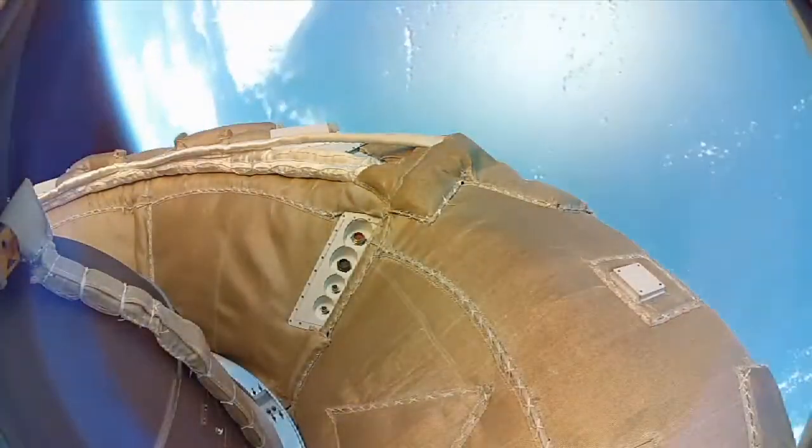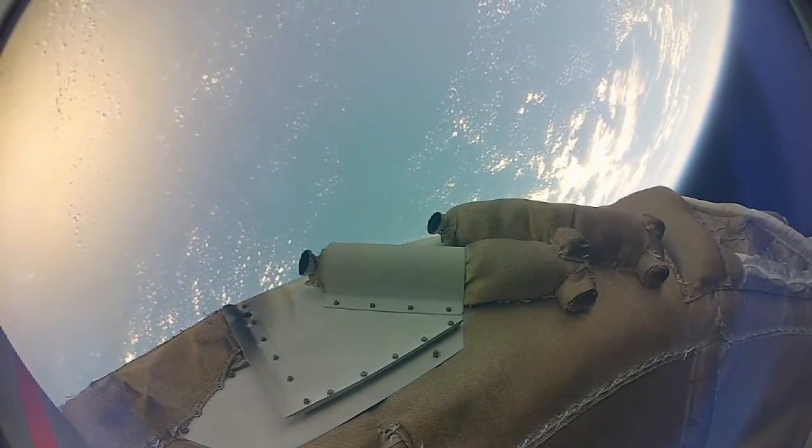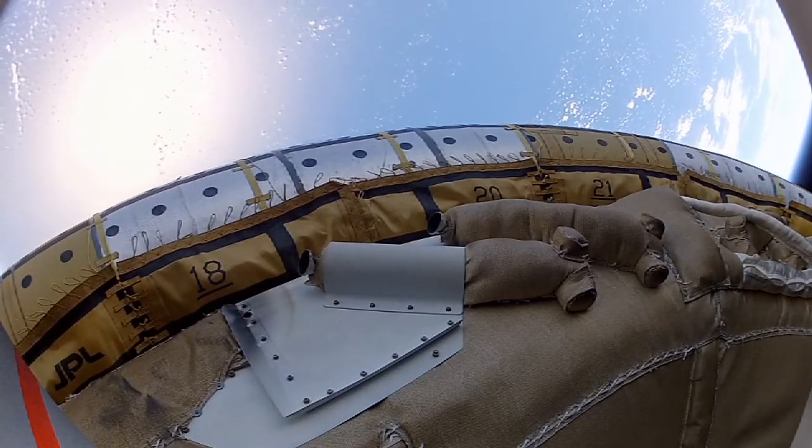Once we reached the correct speed and altitude, we de-spun the vehicle. And then we got a chance to test our new Supersonic Inflatable Accelerator. The camera lens covers deploy, and we see that it inflated very uniformly without disturbing the vehicle too much.